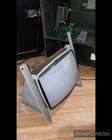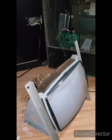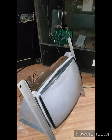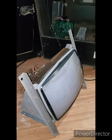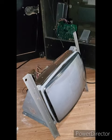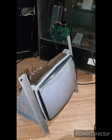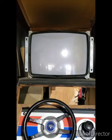Trying to do a monitor swap. This monitor is out of a strata box which is having board issues — I have no intention or desire to actually fix it. So I figured let me take the monitor from it and drop it into my pole position, which has a dead monitor but working boards. Let's see how this works out.